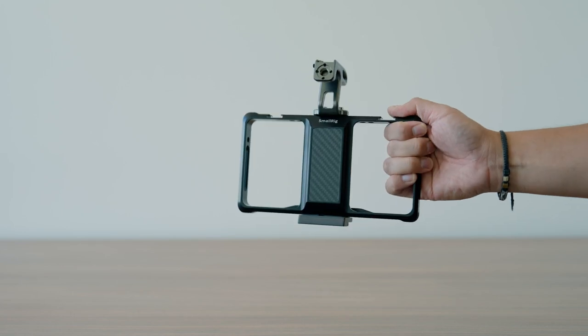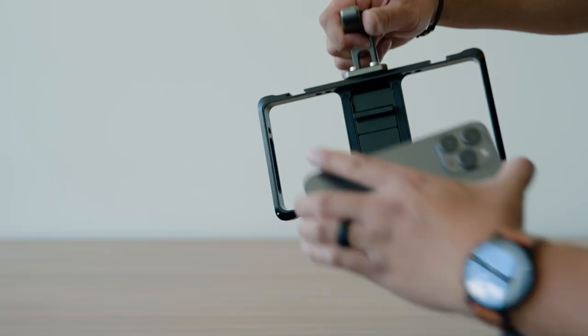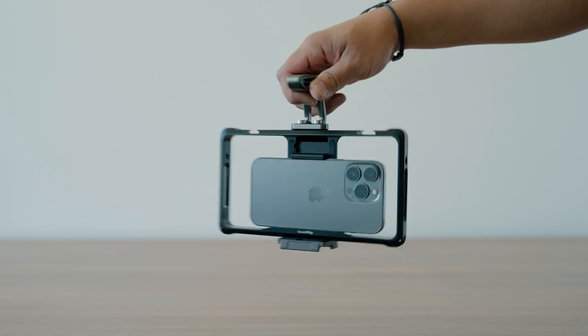Here's another accessory I recommend to step up your filmmaking game with the iPhone 14 — the SmallRig Universal Phone Cage. What I love about this cage is that it's adjustable, so it doesn't matter how small or large your phone is — iPhone 14 Pro Max, iPhone 14, or even iPhone 13 mini. Just place your phone into the mount and you have a cage. There are cold shoe mounts to attach accessories like a microphone or a light. I also attached the SmallRig Mini Top Handle — it's a great cage to use on location or in the studio.